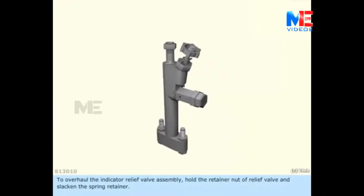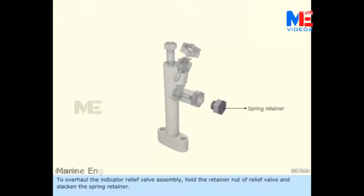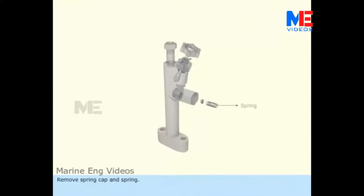To overhaul the indicator relief valve assembly, hold the retainer nut of the relief valve and slacken the spring retainer. Remove the spring cap and spring. Take out the relief valve. Remove the relief valve body and retain the copper gasket.